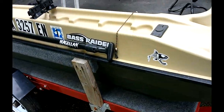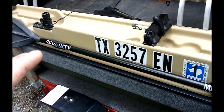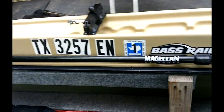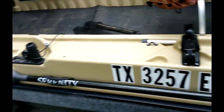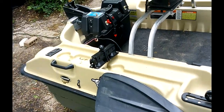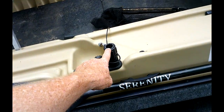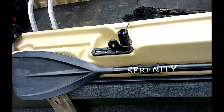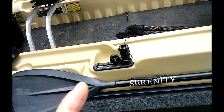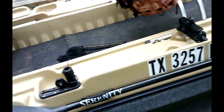I keep my regular oar on the side — it clips on. I have two more rod holders on this side because a lot of times I take my grandson or my son fishing. I also have another Scotty mount mounted right here so I can put my depth finder in the back or in the front in one of the other Scotty mounts.